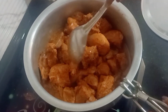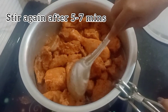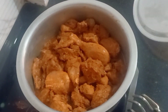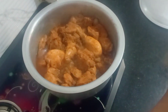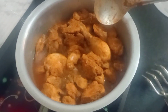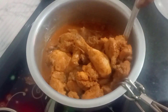Mix it well, then after 5-7 minutes stir it again. Don't stir it too aggressively. You can see how much water has been released by the chicken — this is why you don't need to add more water. The chicken releases its own water as it cooks.